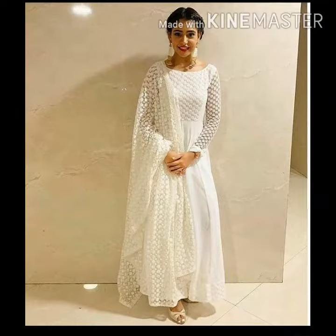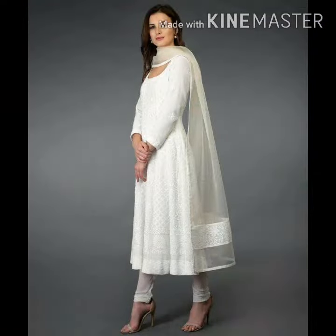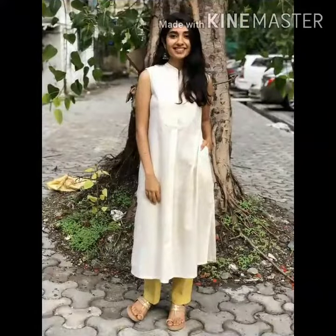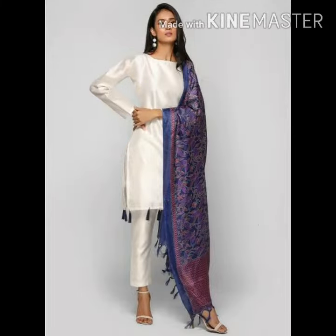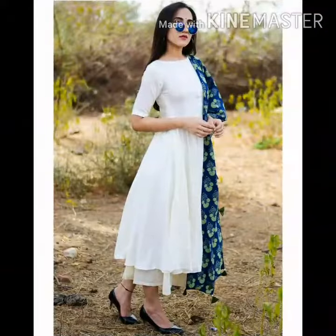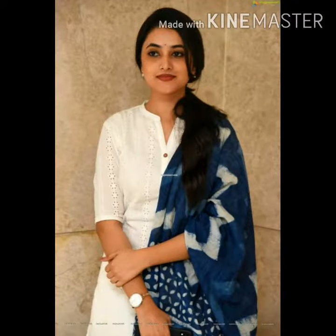I will show you a lot of styles. I will show you a lot of white-on-white looks. The style is very nice.